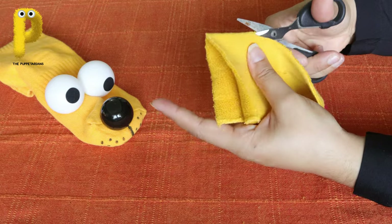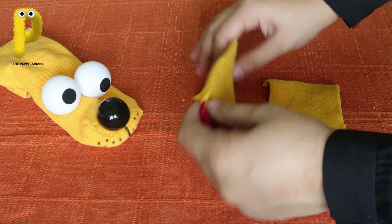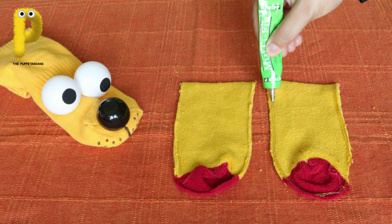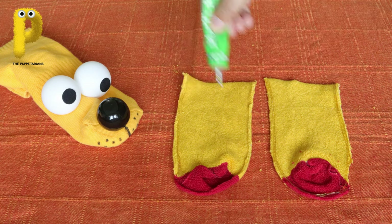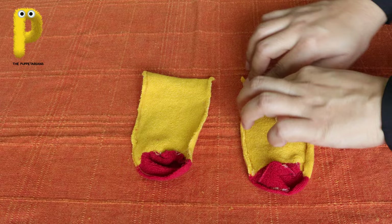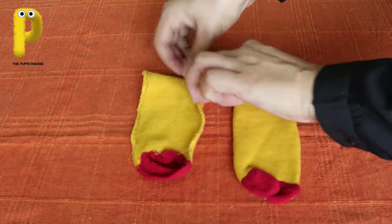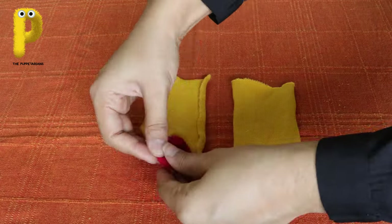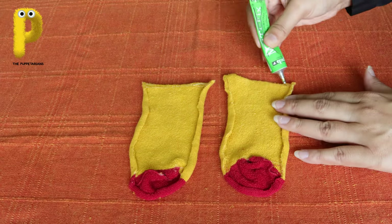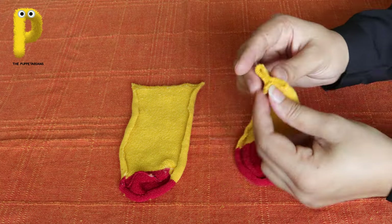Now you will have two big pieces - turn them around. Put glue around all the inside edges, then turn and paste the edges inside just to give the ears a neat look. Also put glue on top and fold the top parts like this. These ends will be pasted on the sock puppet.